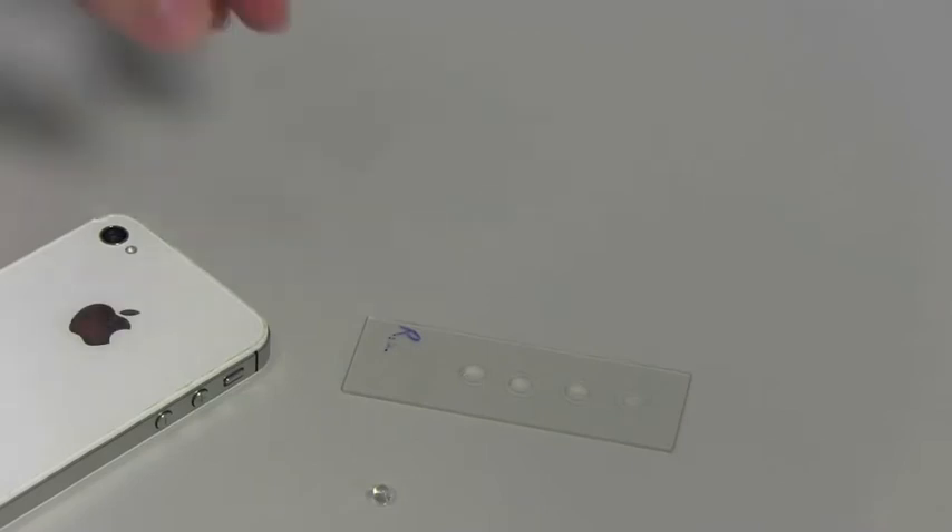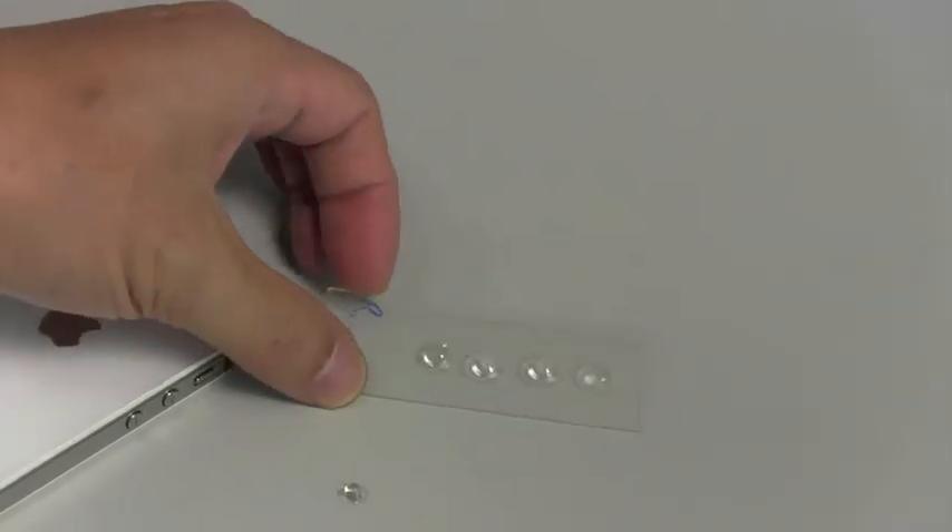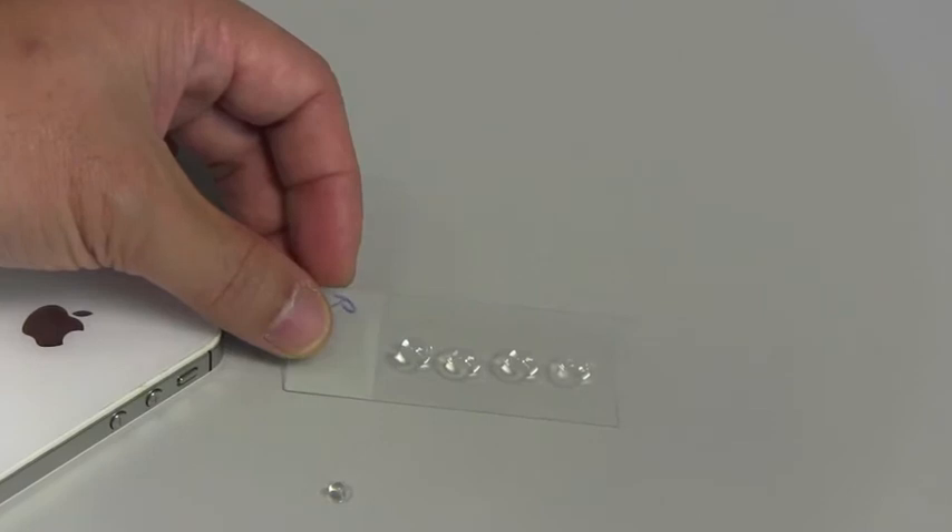With this lens in place, we can see things that are small — even smaller than the cells in the body. What I'm going to show you is a glass slide with four of these droplet lenses on them. As you can see, they're about the size of a lentil.